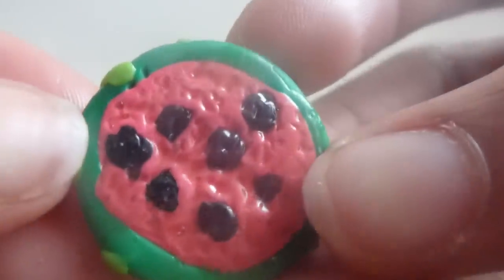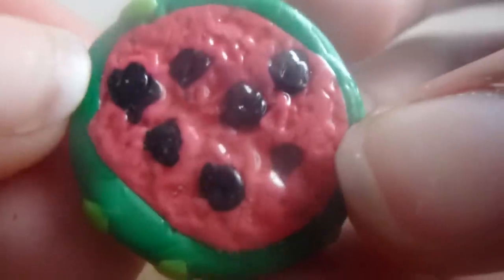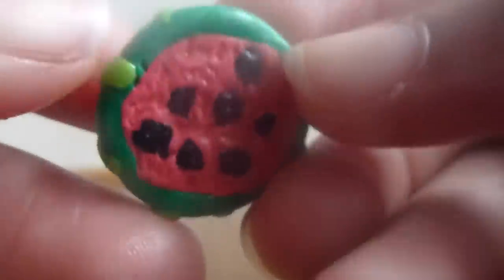Hey everyone, this is going to be a polymer clay creation video and I'm going to show you all the polymer clay creations that I have. First I have this watermelon — it's kind of half, and everything on it is made of clay. It's textured and there's little seeds in it, and this is what the back looks like.